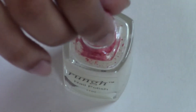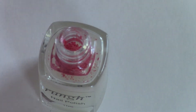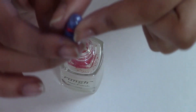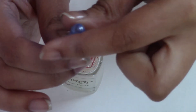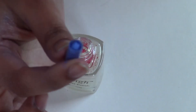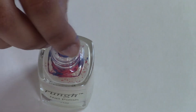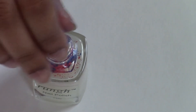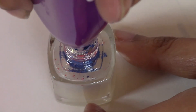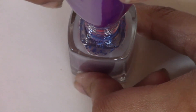Then empty the capsule into the bottle. Repeat the same process for the second capsule — here I'm mixing red and blue to make purple. After that, put the mixer in and blend for about 20 seconds. You should already see your nail polish color starting to form.